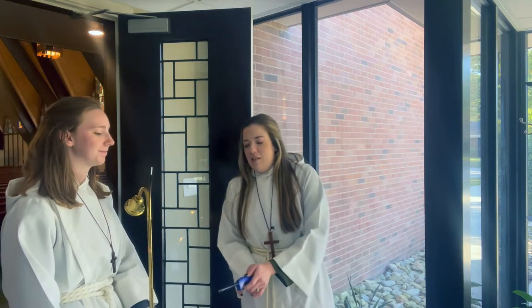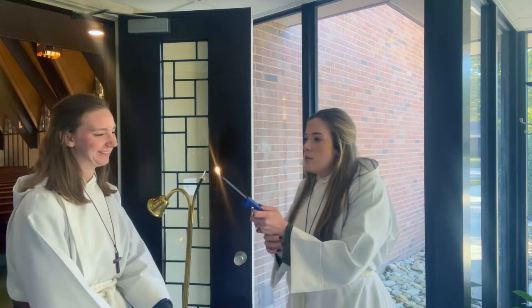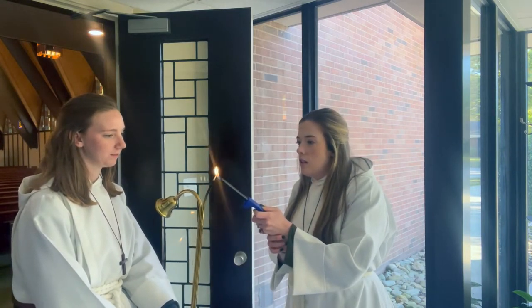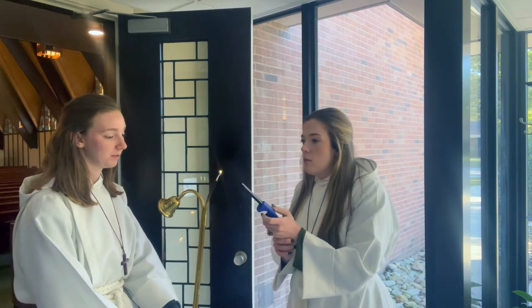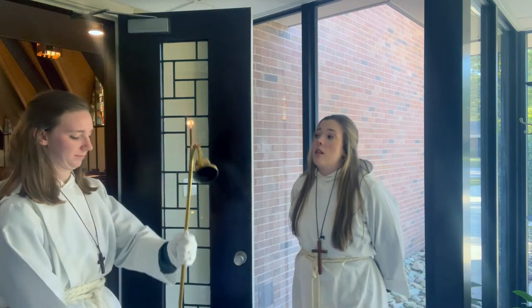I'm not as talented as an usher. There we go. So you will come up, I will light your candle lighter. It might take a second because it's a brand new taper. And Hannah, can you show us how to hold it while you're waiting to go into the sanctuary?